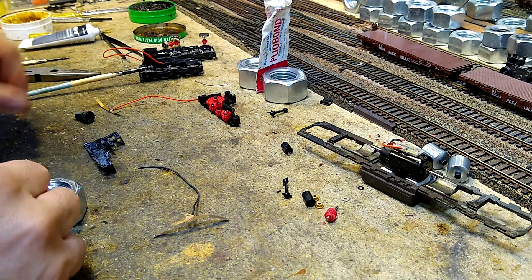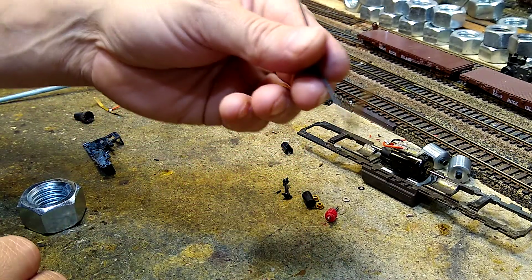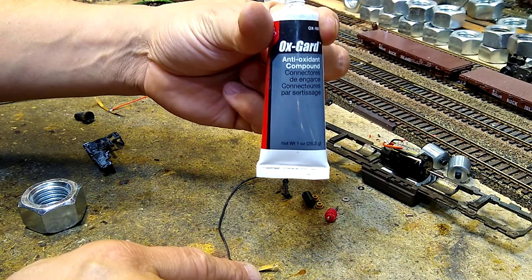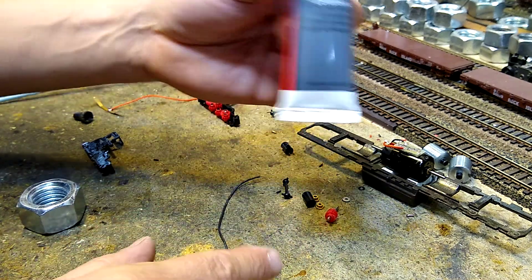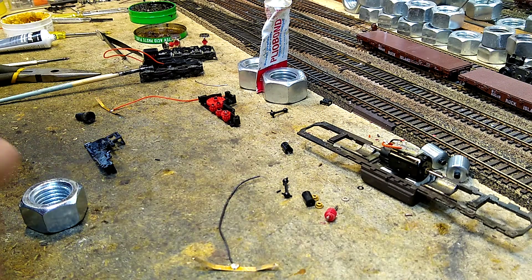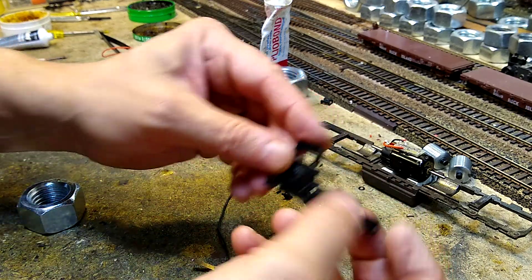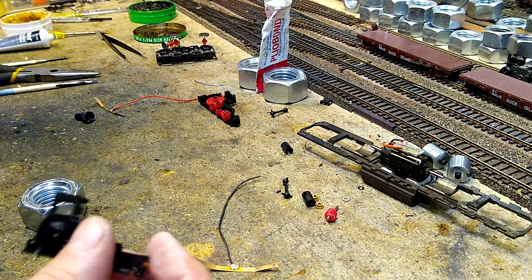I have gone ahead and soldered some new wires onto the wipers. Then I coated them with ox-guard, polished them, coated them with ox-guard so they would never tarnish again, and then soldered some leads on there. This is going to be the rear truck, so we're going to do the front one next.